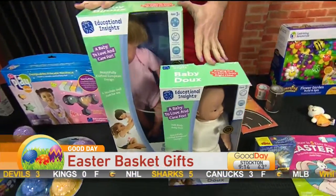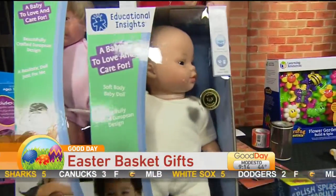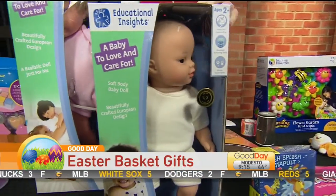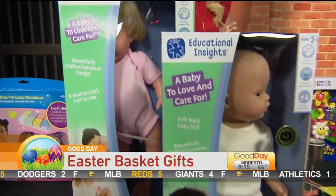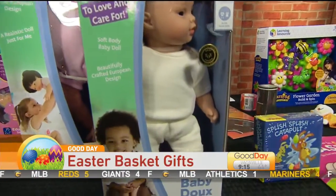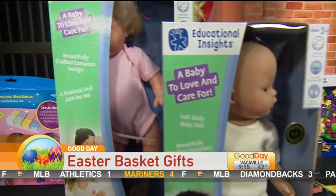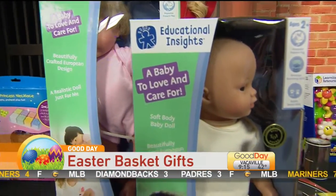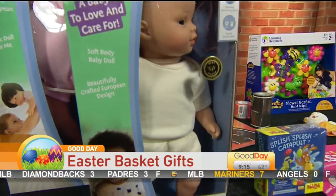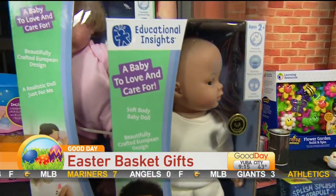This is Educational Insights Baby Doo. You can see they have various sizes, different shapes, colors, and hair styles. They say that these dolls are really realistic. They have correct features and are easy to throw in the washing machine if you want, since sometimes they can get a little dirty because they're taken all over the place. So that is a cute option.